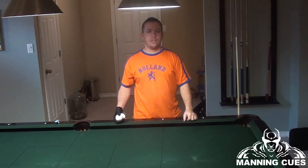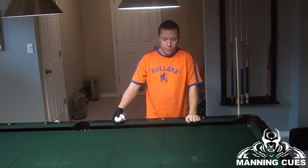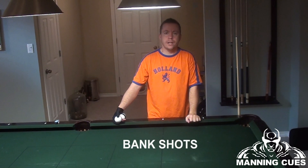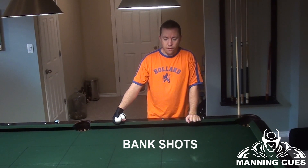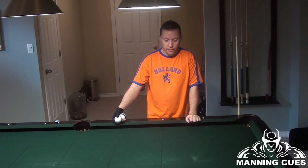Hi, I'm Heath Manning of ManningCues. In this video, I'm going to talk about bank shots. A YouTube subscriber requested a video on bank shots, so that's why I'm working on this one now.